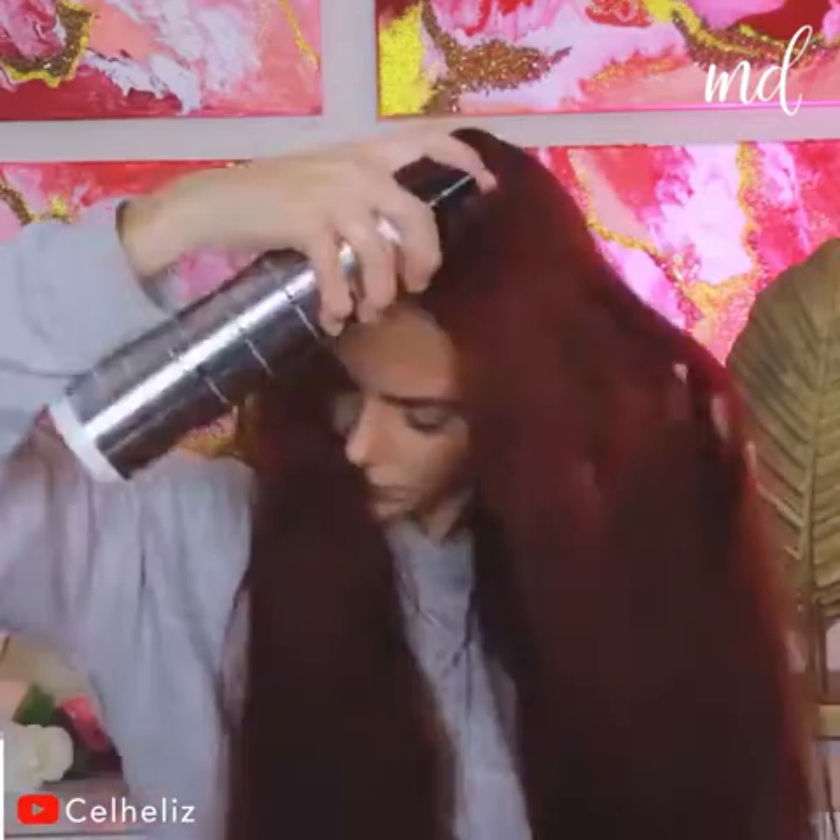Guys, throw away your curling irons and let's do heatless curls! We are doing the bathrobe belt for this technique. Let's get started!